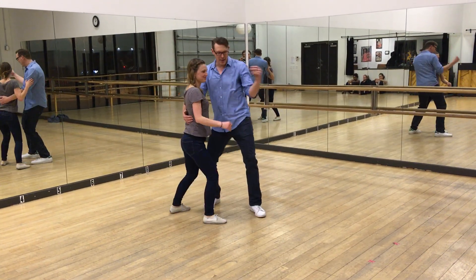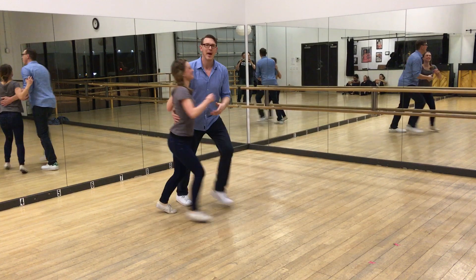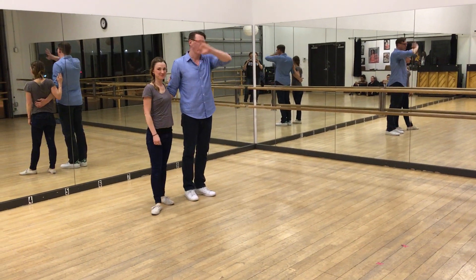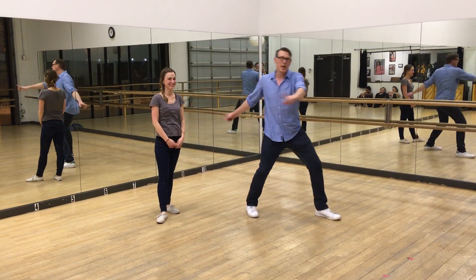You shake, you shake, you shake. Back into the dance. We did a whole bunch. We had a leader's choice. Everyone just practiced the footwork a million times. We will see you next week.